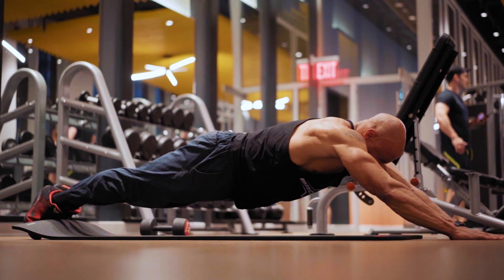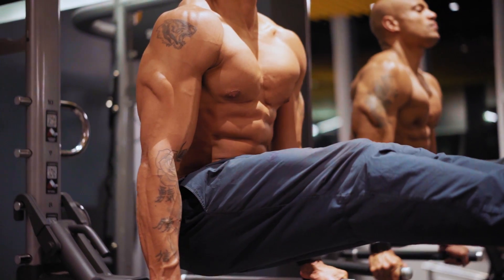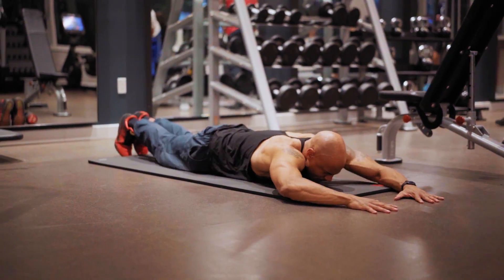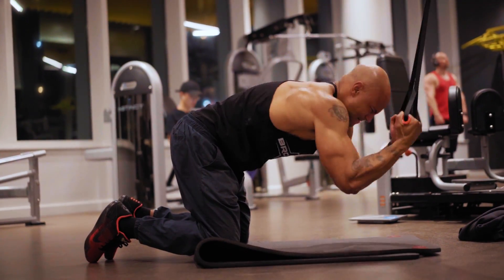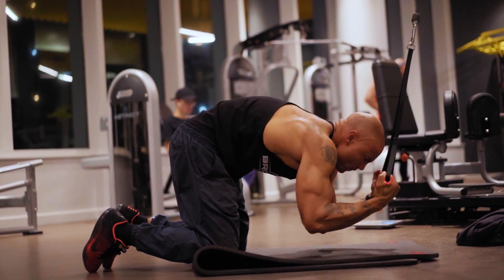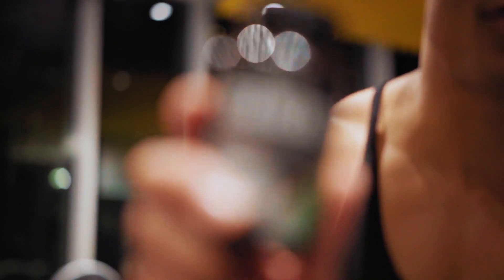If you want to get abs, if you want to get a six-pack, you can do all the exercises you want, but if you've got fat on your abs, they will not show — you've got to burn the fat. The best way to do that is by being in a caloric deficit. The problem with being in a caloric deficit is that when you're dieting, you can be hungry, lethargic, and moody. To circumvent that, I take T-Rex extreme fat burn.